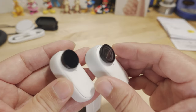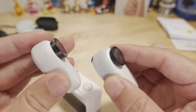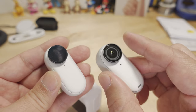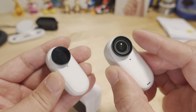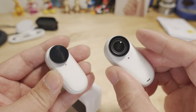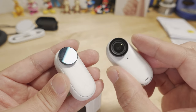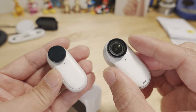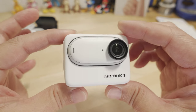The lens guard is clear and removable, and is waterproof as mentioned. Third-party ND filters from Freewell for the GO 2 do seem to screw onto the GO 3, though there's no official waterproof certification for those. I wouldn't use ND filters underwater anyway since it just makes everything darker. I was able to use ND filters on the drone footage and it seemed to work fine, but Insta360 hasn't officially certified GO 3 ND filters yet — they should be coming soon.